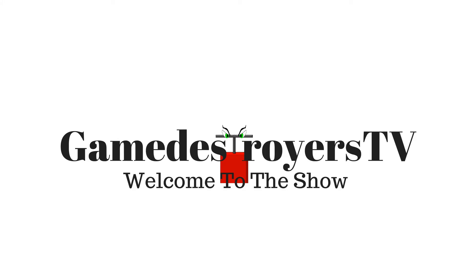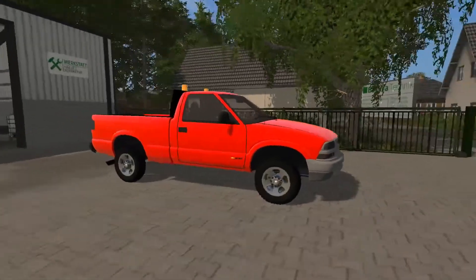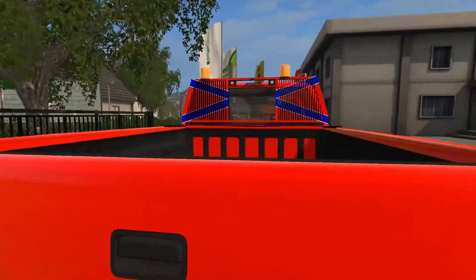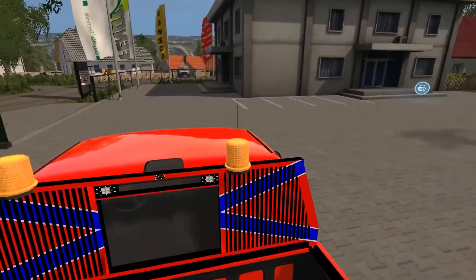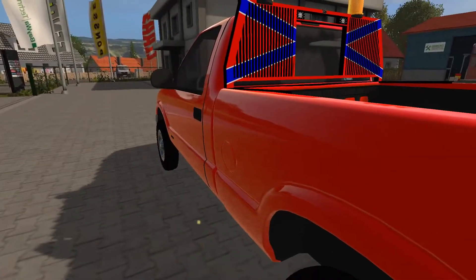Welcome to Game Destroyers TV, Dark Paw here, welcome back to Modshot. Today we have a Chevrolet S10 pickup truck by Zen Master Modding. It looks nice and it has a rebel-style rollover bar setup with work lights on top of it, which is a nice touch.